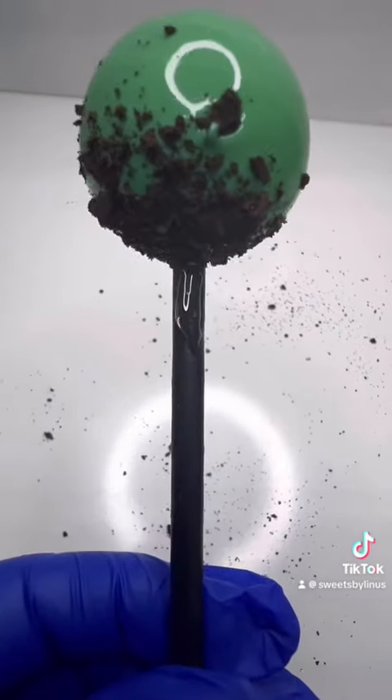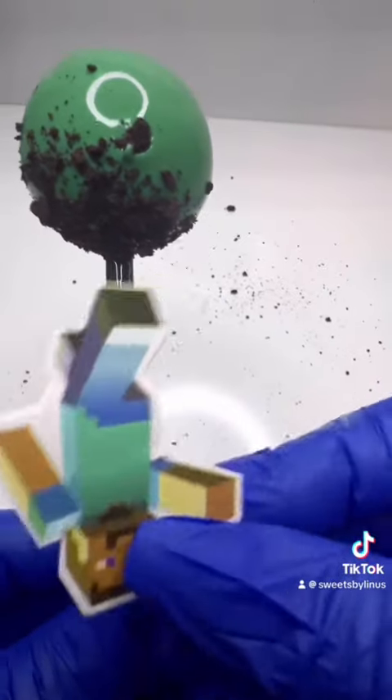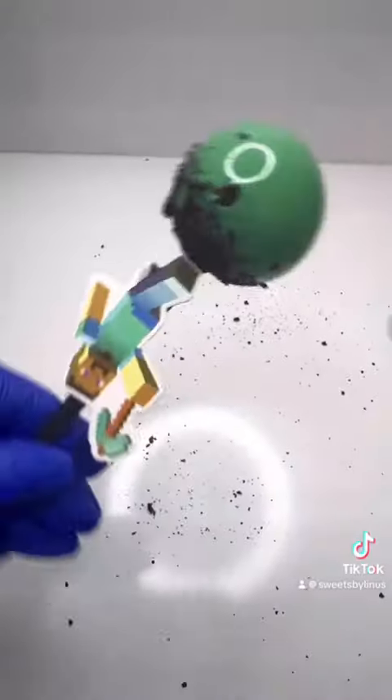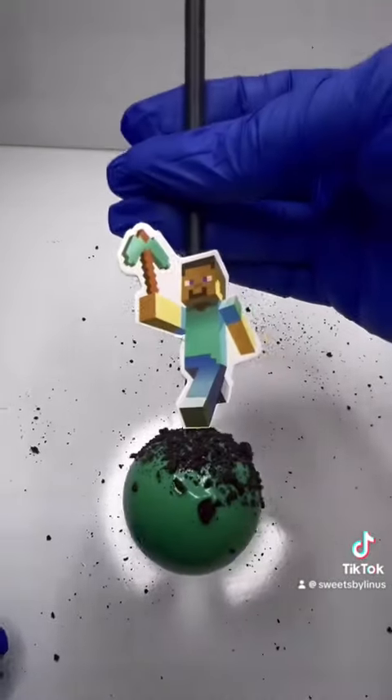The next thing I did was put a little bit of hot glue on my stick — make sure it does not touch your chocolate. On Amazon, I purchased some photos of her theme and put them on the hot glue. You can do this with any theme and just match your ball color with the decorations of the photos.